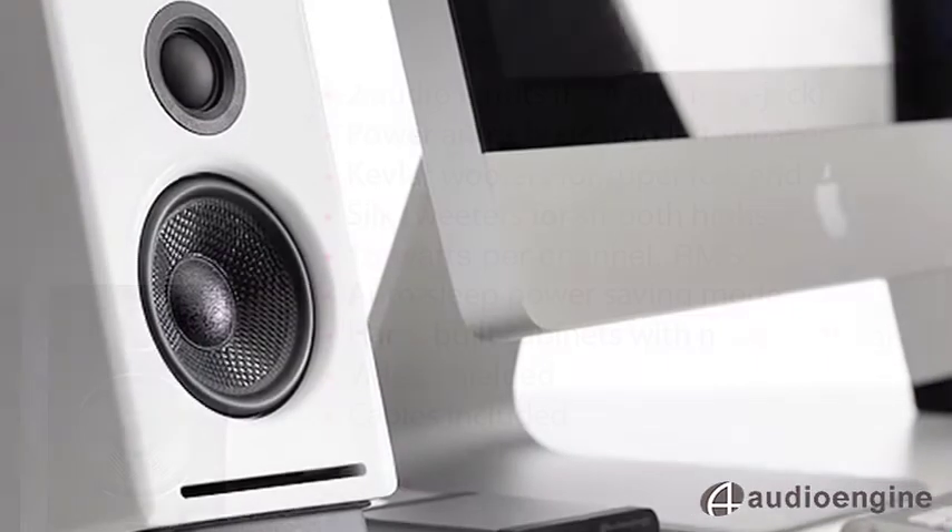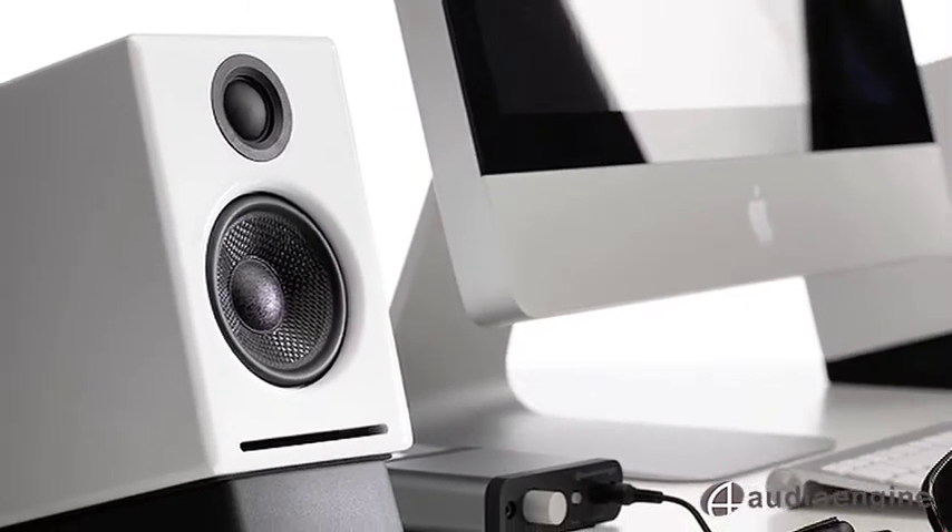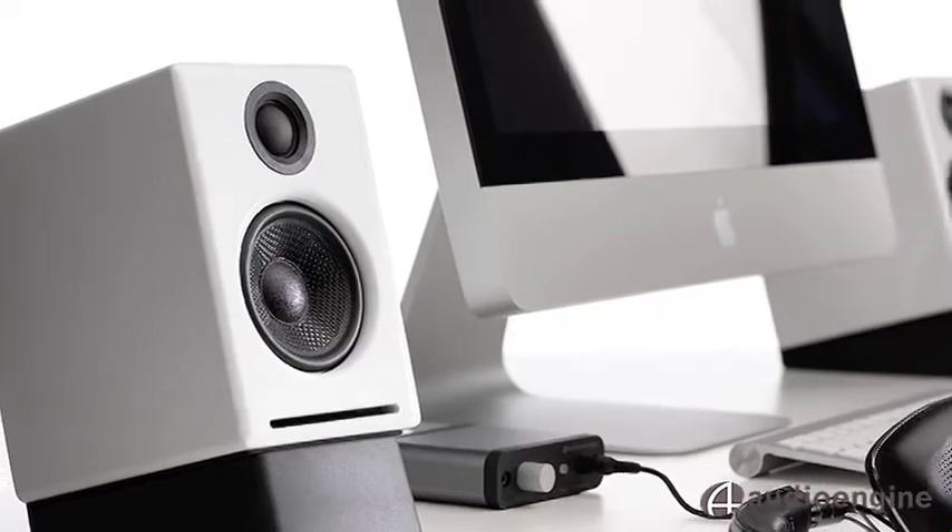The A2 is custom-built and we use very high-quality components: 3-inch Kevlar woofers, silk tweeters, and hand-finished wood cabinets.